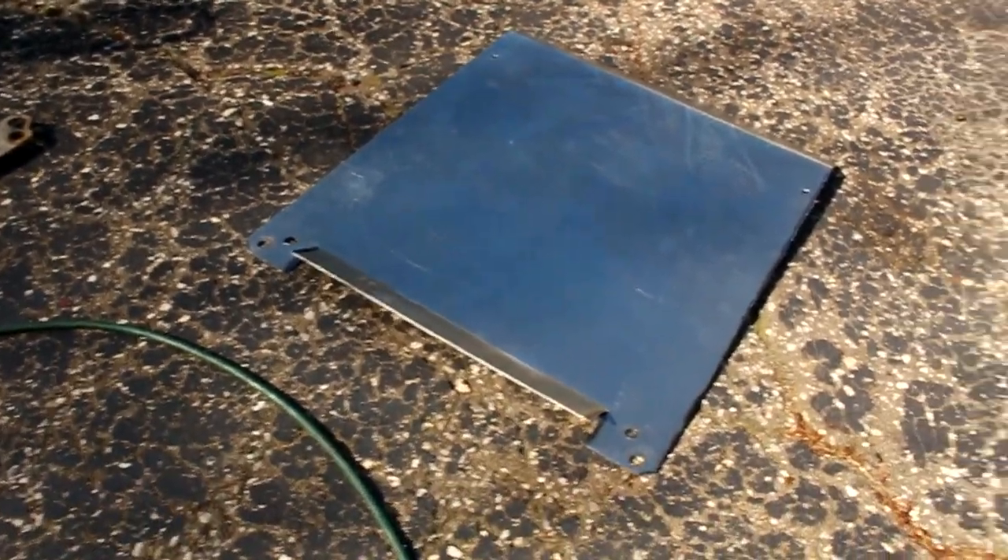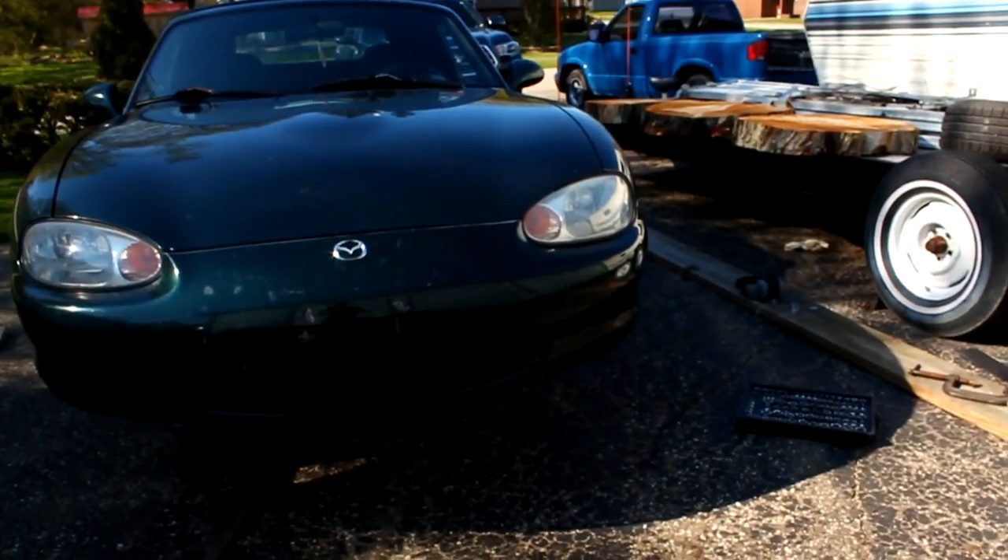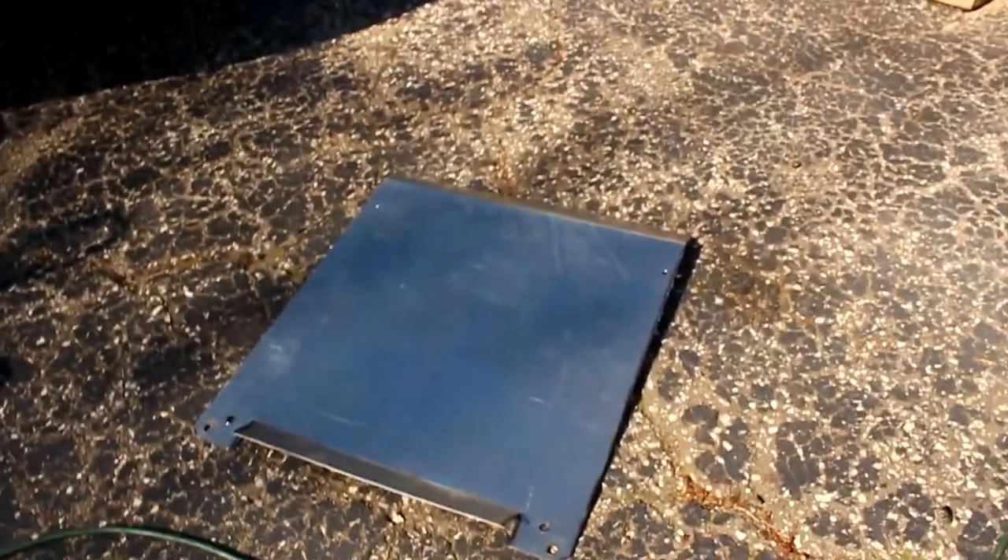I have both of the front holes drilled in now, so I'm going to put it under there and try to bolt it all up and test fit it. After that, if it fits right, we'll clean it all up and throw some paint on her.